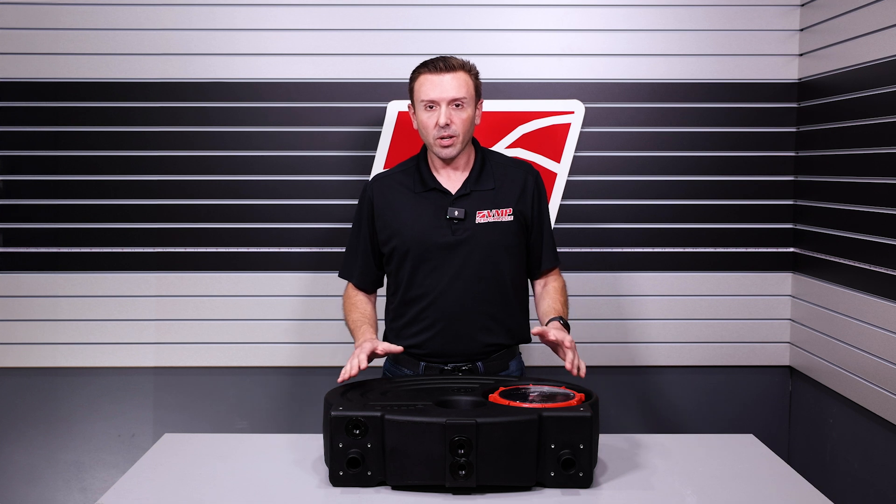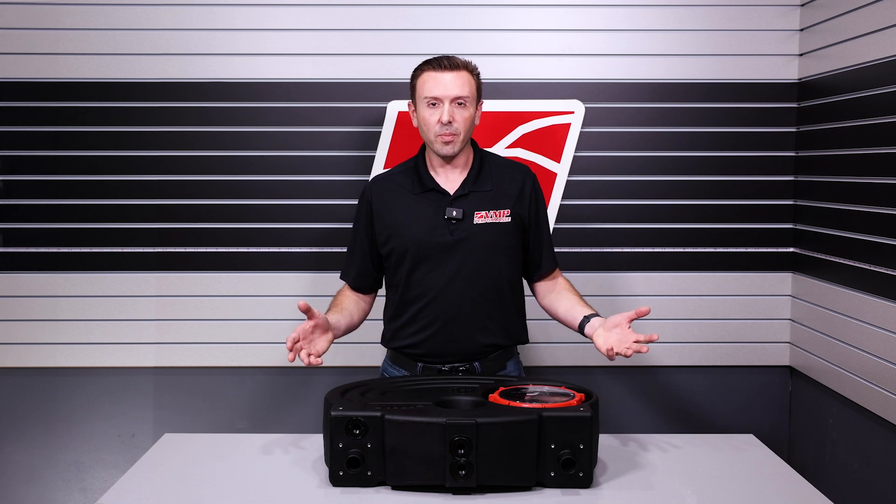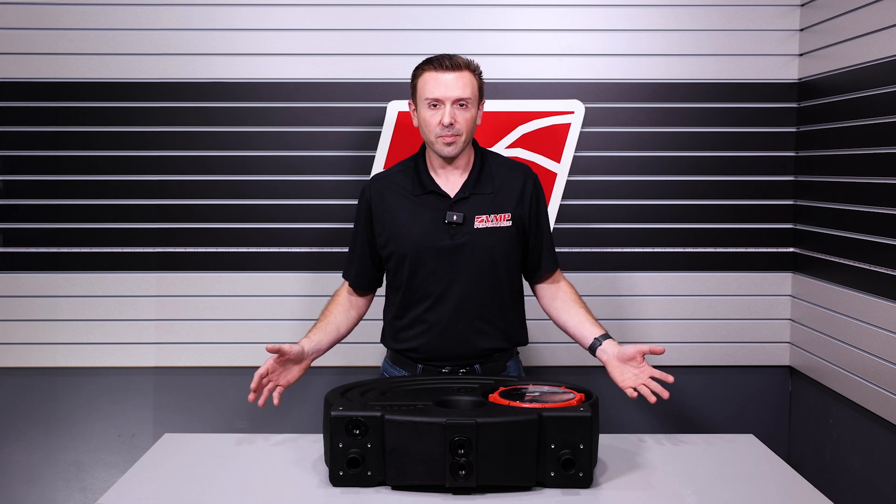As I mentioned earlier, tanks are now shipping — check out the links below. This is just one of the many things we do at VMP to support making more horsepower with your car. Make sure you like, subscribe, and share — I'll see you next time.